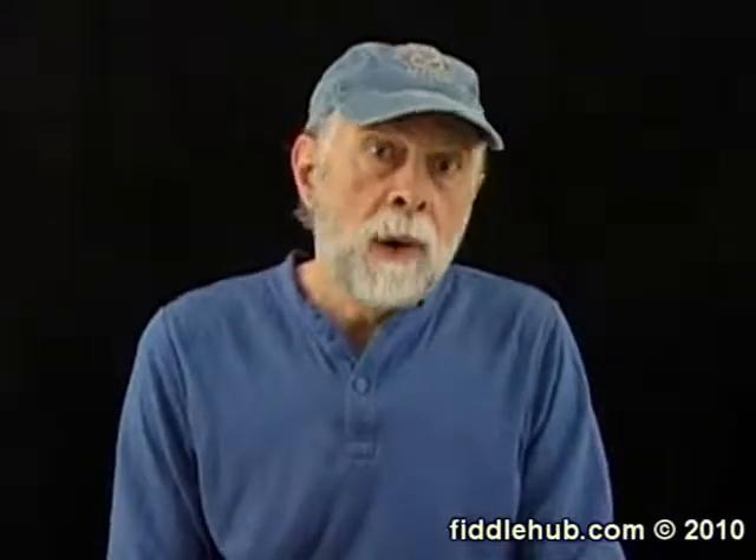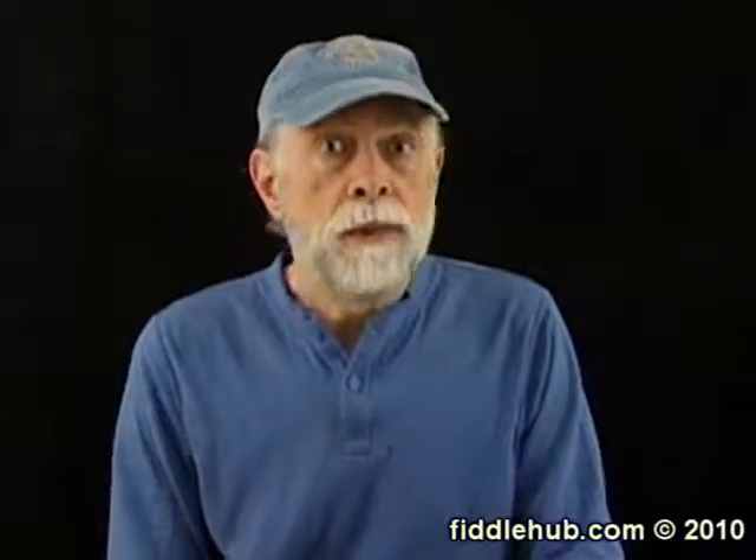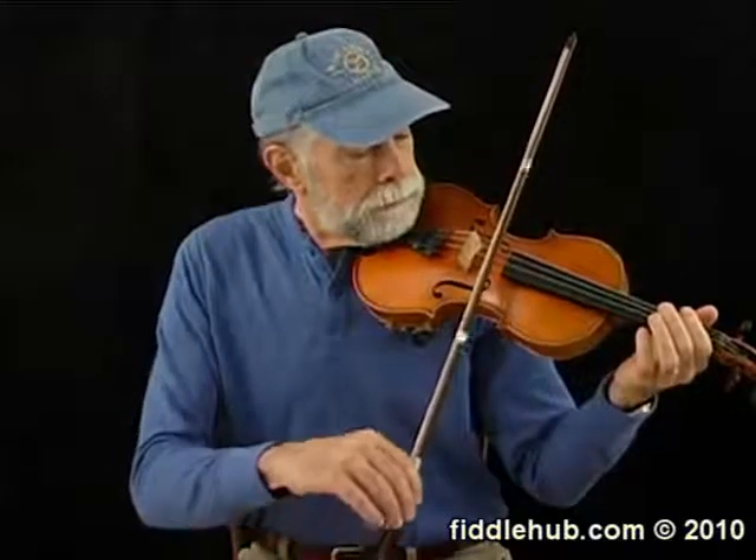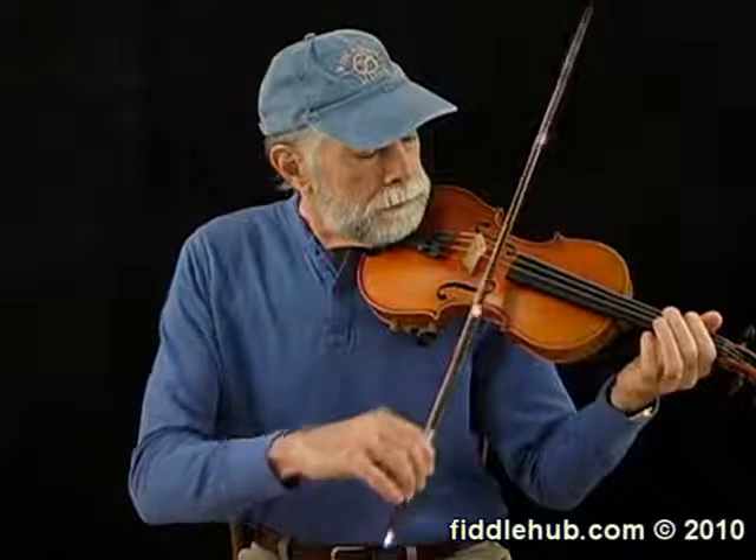Now for the last concept we'll be working with here. The faster you move your bow across the strings, the louder you'll play and the more bow length you'll use. Greater bow speed equals more volume and more bow length. I'll play some open A notes now, and watch what happens as I increase my bow speed. Not only did you hear the volume go up as I increased bow speed, but you also saw that the faster I moved the bow, the more bow length I used.